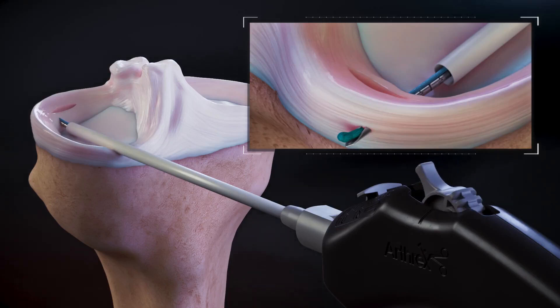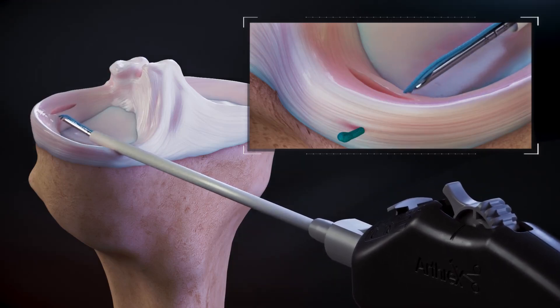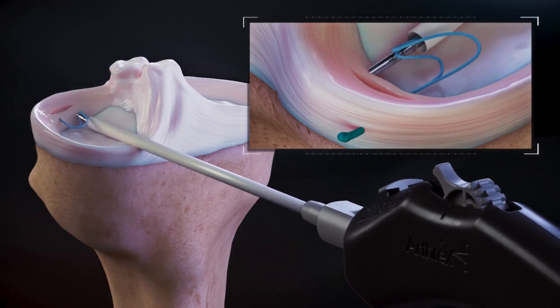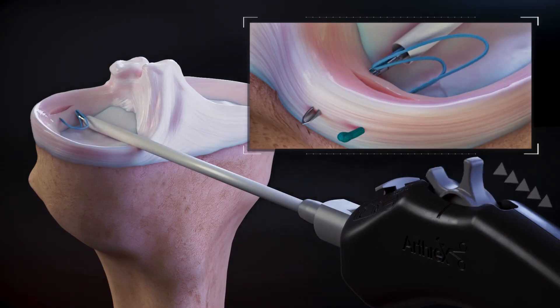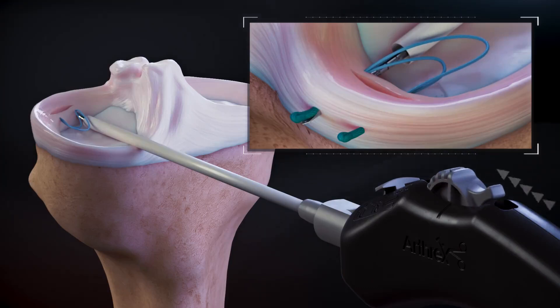Roll the deployment wheel forward to the hard stop to load the second implant. Advance the needle tip through the tissue in the desired location and roll the deployment wheel backwards to the hard stop. Roll the wheel forward to complete delivery of the second implant.